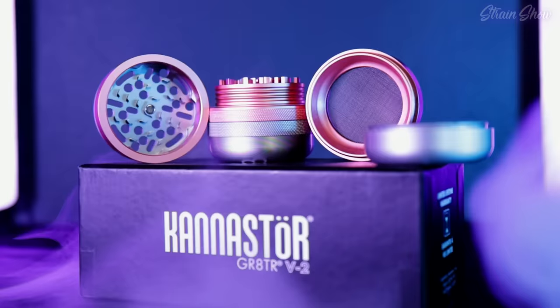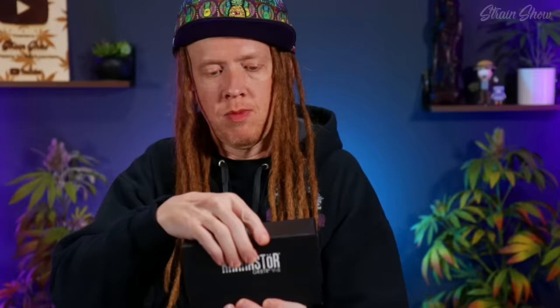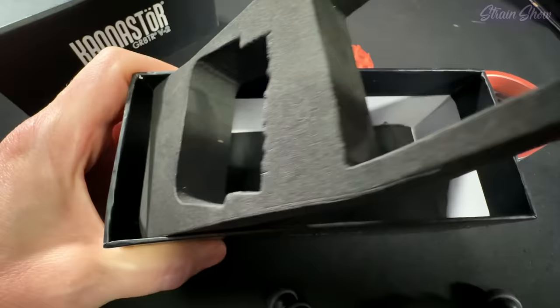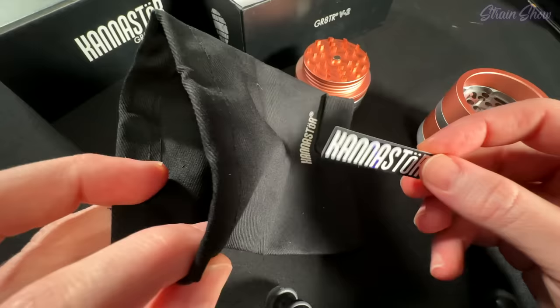So let's look at this $90 grinder. The grinder is in the top of the box, and then if we pull this out, underneath this little foam, we have a little storage bag and a Canastore sticker. Got a little purse for my grinder.